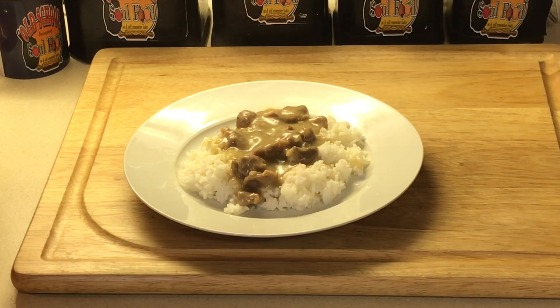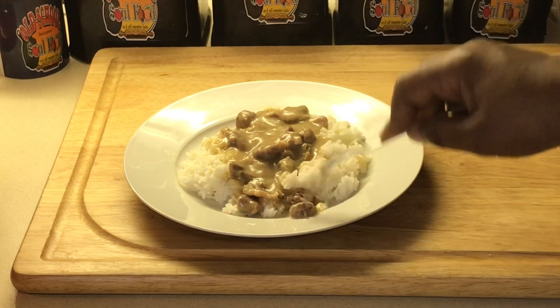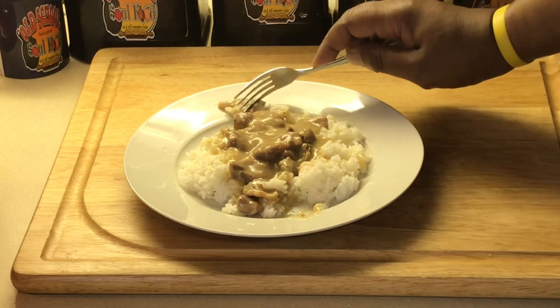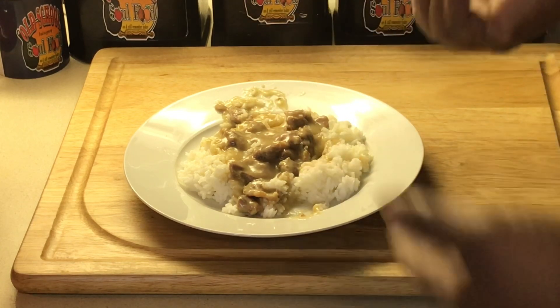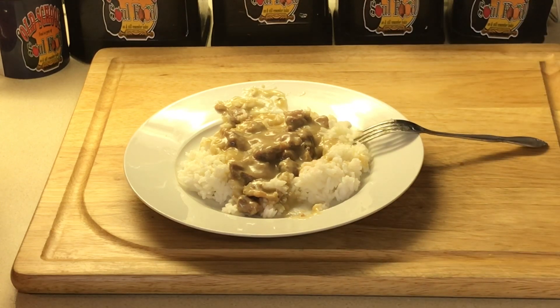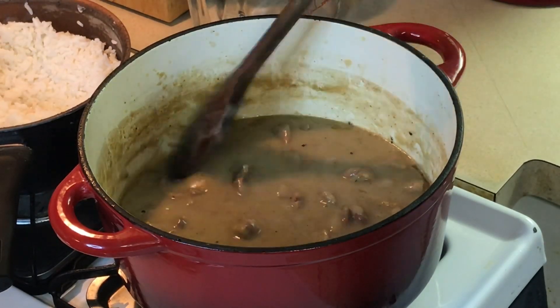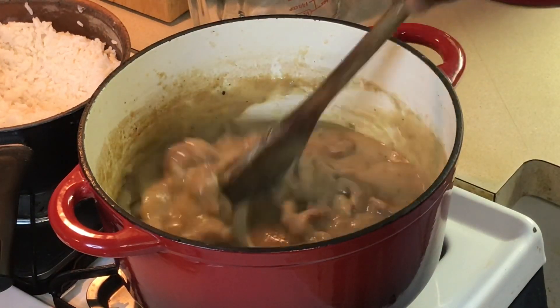I'm gonna taste these and see how they are — I know they're good and I know they're tender. You don't need a knife or anything, just gonna break them with the fork. Look how tender they are — cut them right in half, see that? Nice and tender. Let me show the pot again — nice gravy there. Nice and tender smothered chicken gizzards, you can't go wrong with that.